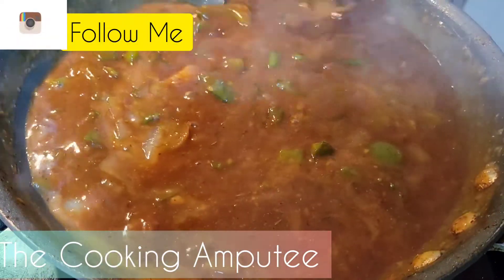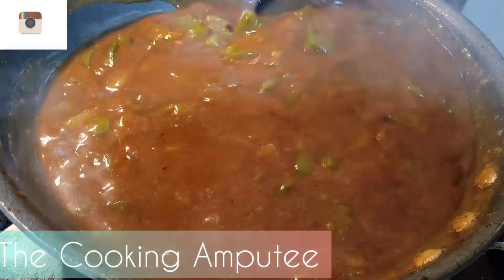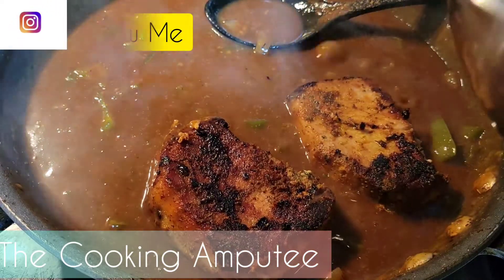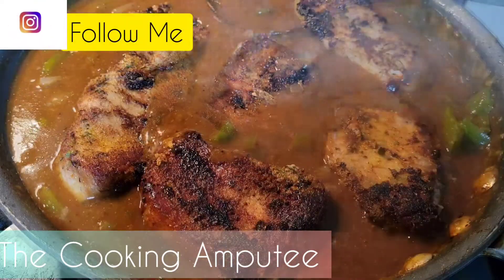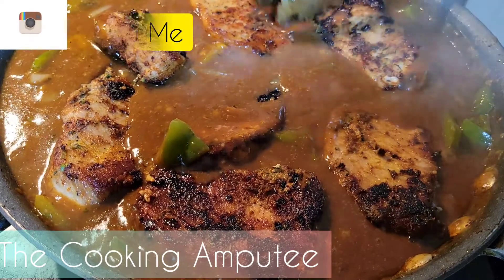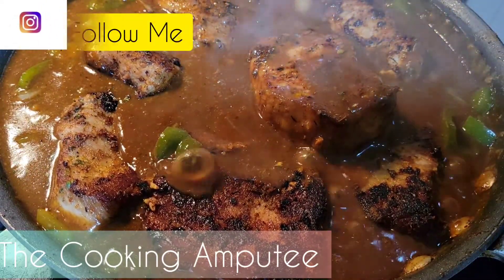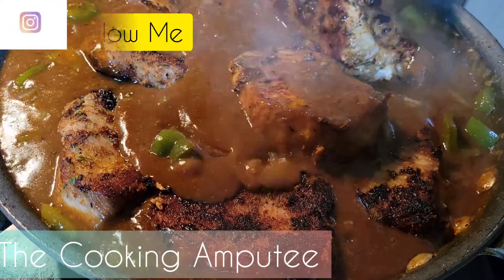Papa Bear came downstairs and said it's smelling good down here — he said 'gotta get it, gotta go!' You see that? Nice, rich gravy. After pan searing the pork chops, while it was still hot I went ahead and added some more seasoning on top. So all that time it's been sitting waiting for the sauce to be made, it's been sitting in that seasoning. That's how you build your flavors.